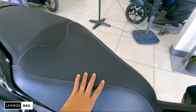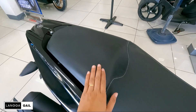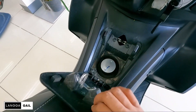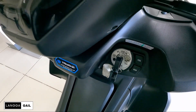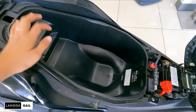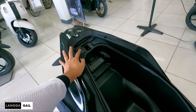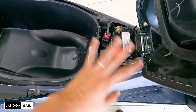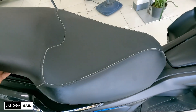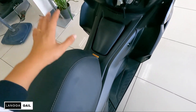Dito naman tayo sa kanyang seat — ito yung seat nya guys, medyo generous na, sa long ride hindi na masyado sasakit yung puwet nyo dito. Pero sa upuan ng angkas, medyo manipis. Yung bukasan ng seat guys, itutok mo lang sa open — tapos may fuel dito. Pagdating sa under-seat storage, medyo malaki na po, which is 24.5 liters. Pero kung hindi pa rin kayo satisfied nito, pwede naman kayong magpakabit ng top box dito. Tapos sa battery, hindi na masyado maabot ng baha if ever ilulusong nyo to sa baha guys, kasi mataas na yung level ng battery nya.